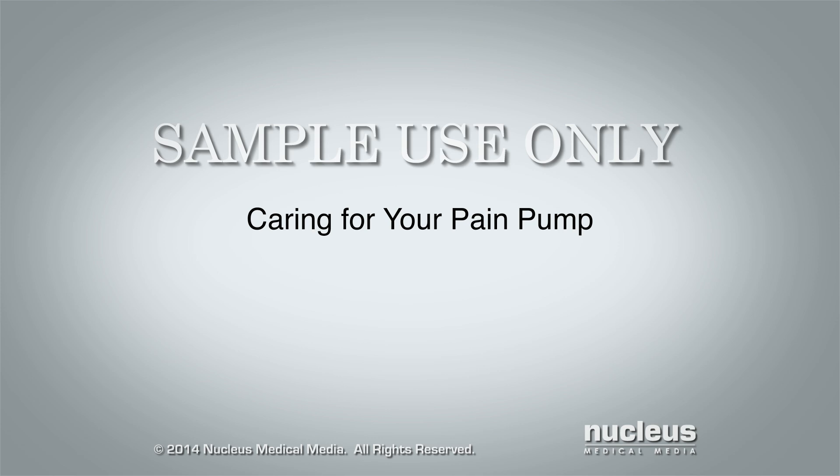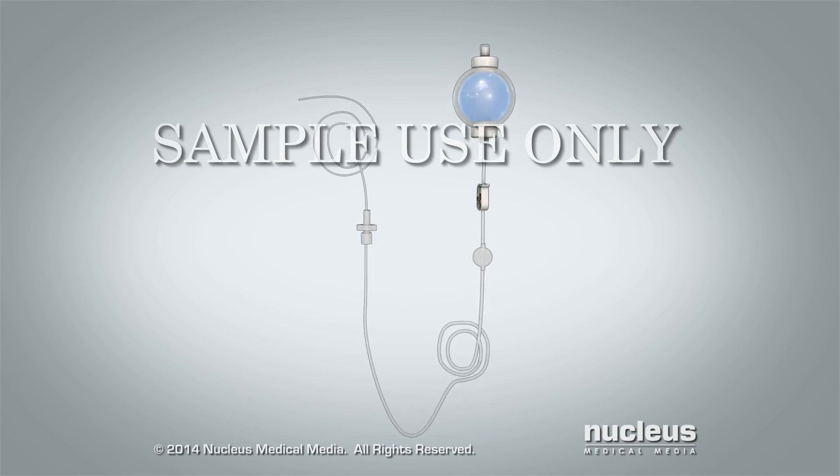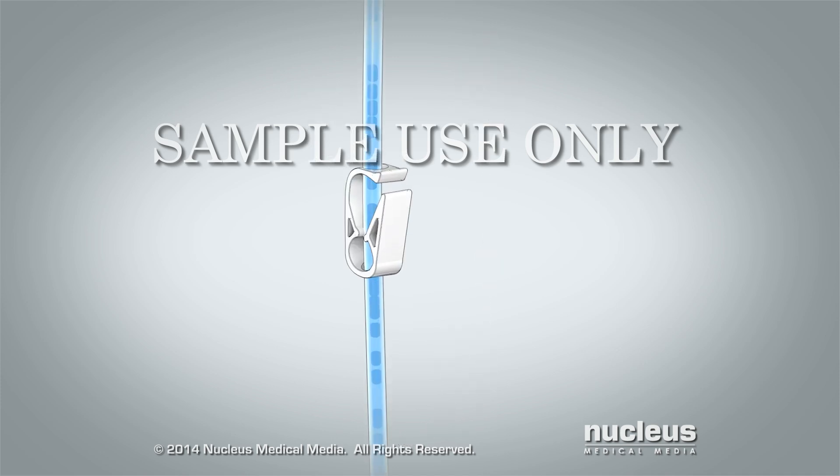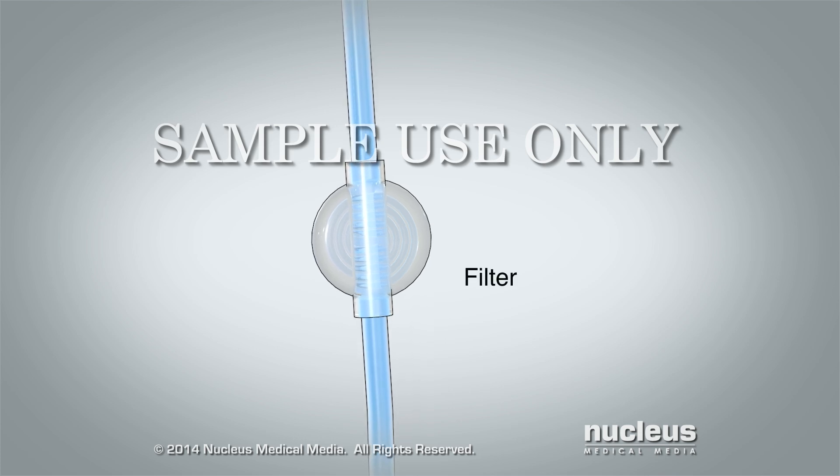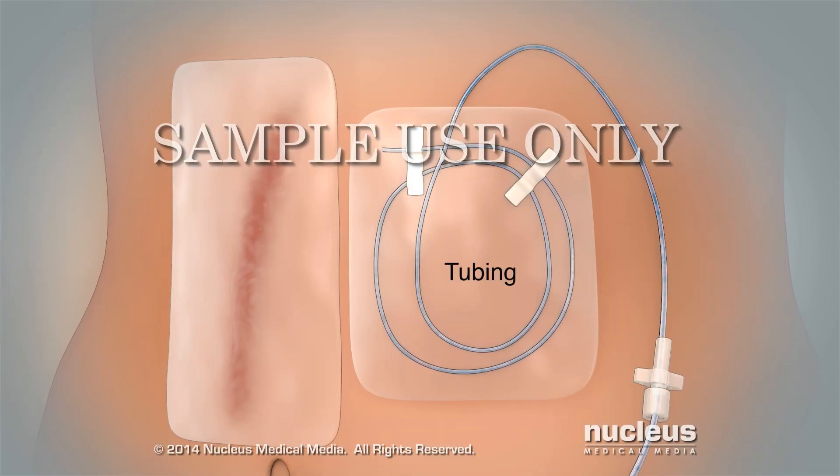Caring for your pain pump. Check your pain pump several times a day to make sure the clamp is open and slides easily, nothing is covering the filter, and there are no kinks or bends in the tubing.